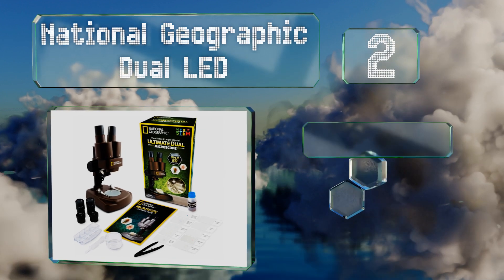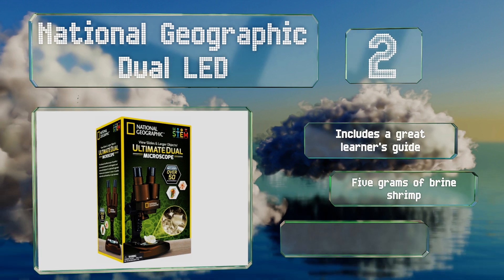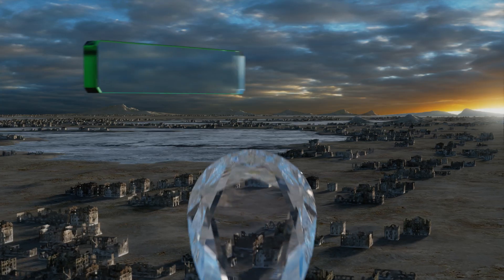The National Geographic Dual LED includes a great learner's guide and five grams of brine shrimp. It's available in three colors.